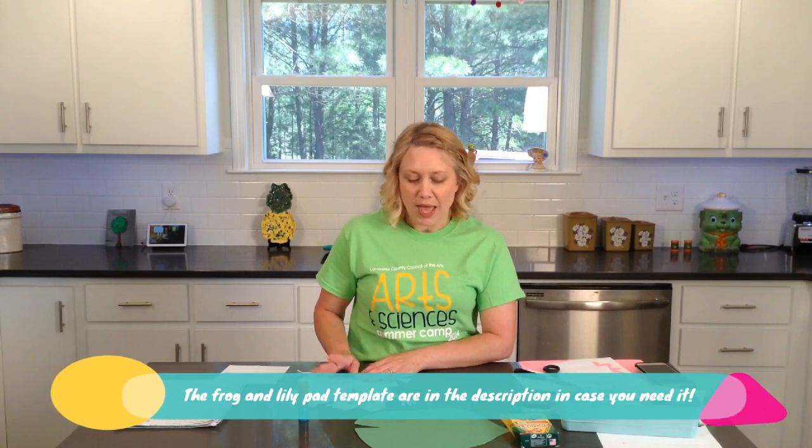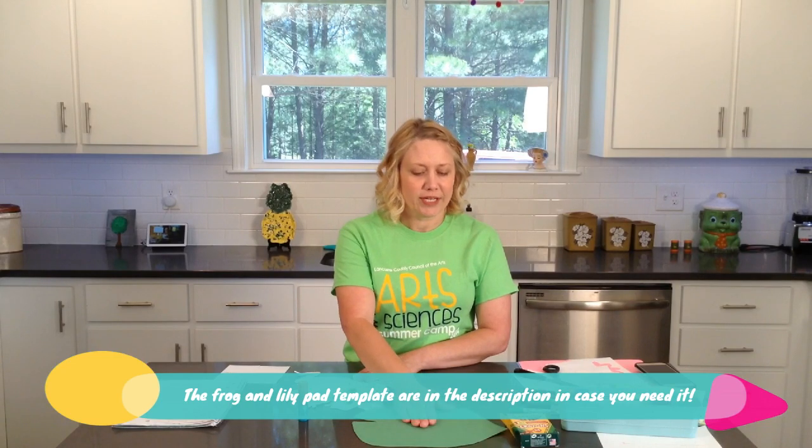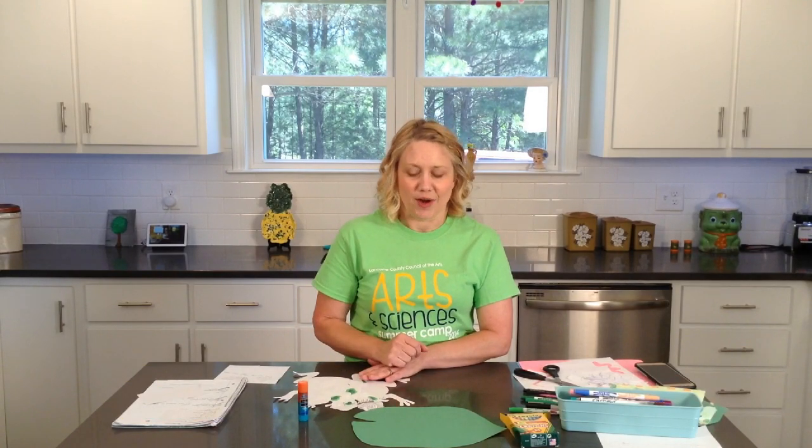Today we will be creating a 3D frog on a lily pad. You will have your frog cut out on white paper — either one you drew yourself or the template we provided. You can also have your lily pad cut out on green construction paper, or on white paper that you color and decorate.